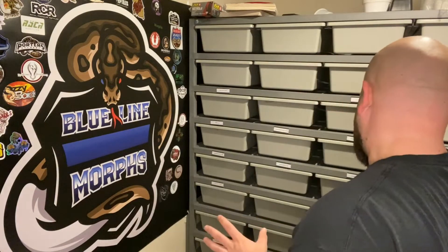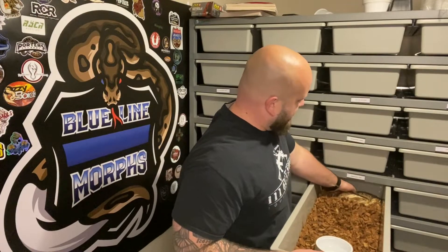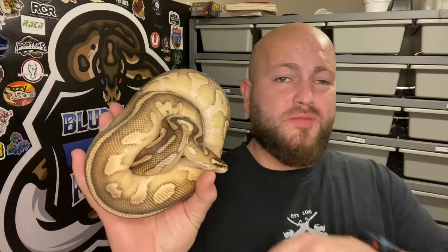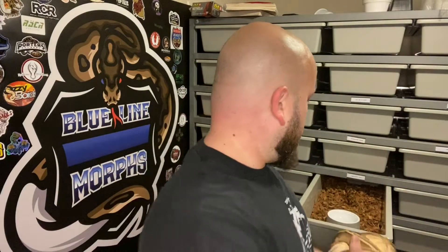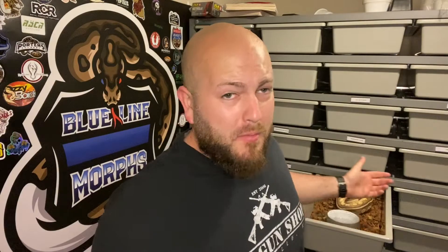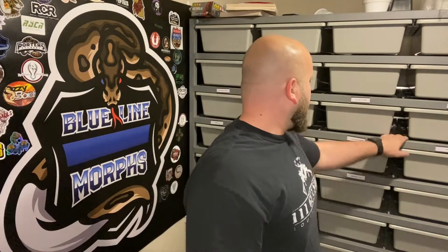Another question is this lesser pastel female. She might be ready, but I might give her the season off — she's only about a year and a half to two years old, sitting at about 1,100 to 1,200 grams. I don't think I'm going to breed her, but definitely in the future I'd like to put her with that stud male — she's 100% het pied, though I'm never really going for the pied gene with her. Maybe just to hit a couple bells and add lesser into the mix.